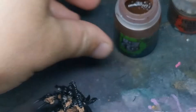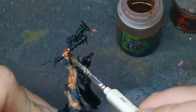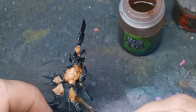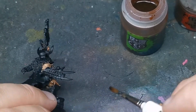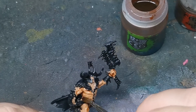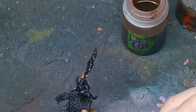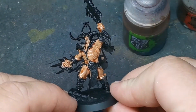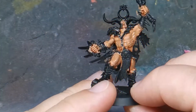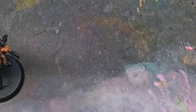We're going to come in with the Reikland Fleshtone now. I take this straight from the pot. I do leave a little bit of water in the brush so it is a little bit diluted, but I've not purposely done it on the palette. We're just going to go all the way over the Cadian Fleshtone, hitting all the recesses and everything — just cover it all. The idea behind this is that the wash is going to sink into the recesses of all the muscles, in between the fingers and on the face. Once it's all dry, that should be what you're left with.